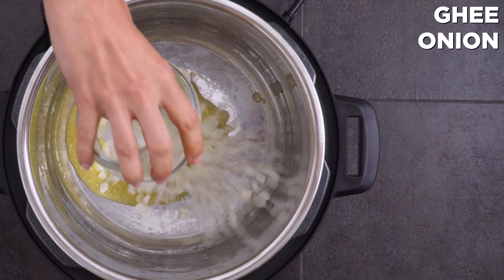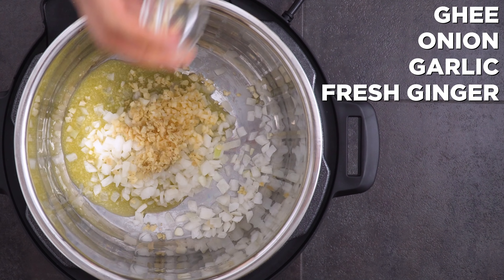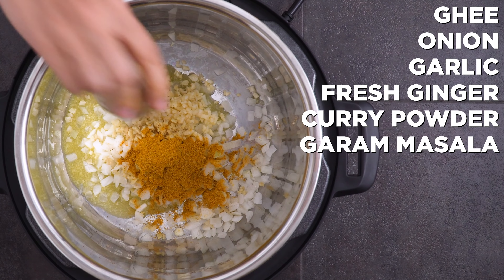I add ghee to my Instant Pot with chopped onions, garlic, fresh ginger, and curry powder, garam masala, ground coriander, smoked paprika, a cinnamon stick, and salt and pepper. Hit sauté and let it go for about five minutes. Stir regularly and don't let it burn.